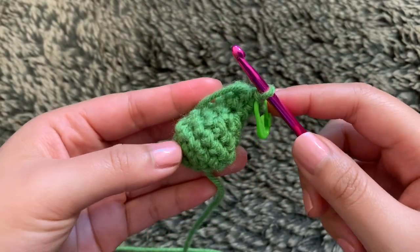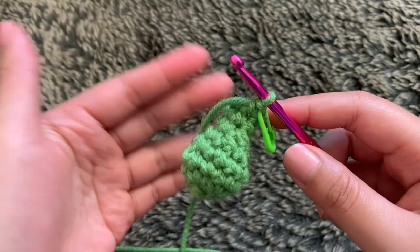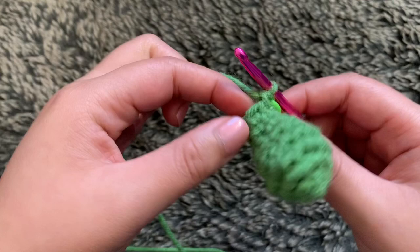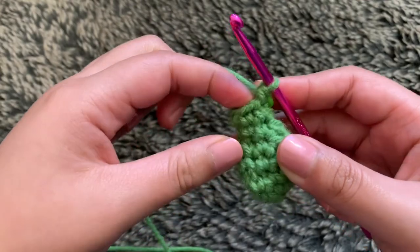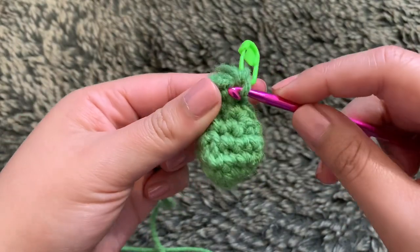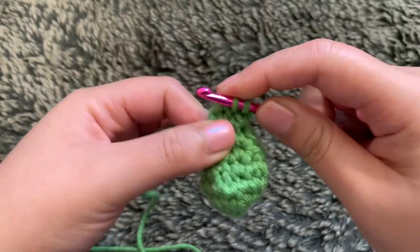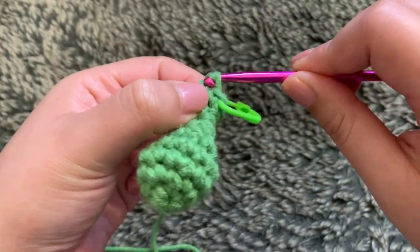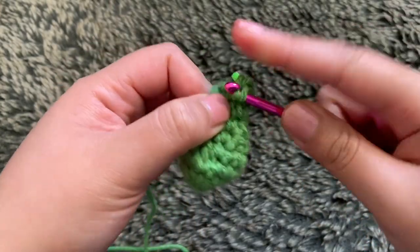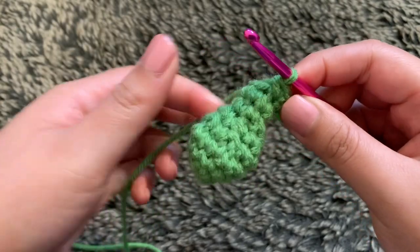Now that you have the antenna portion done, this is actually connected to the head. We're going to call this head portion round one. For this part, we will increase into every stitch, doing two single crochets into every stitch, so you'll end up with a total of 12 stitches. It's going to be a little bit hard because it's such a small circle, but finish this off until you end up with 12 stitches in total for round one.